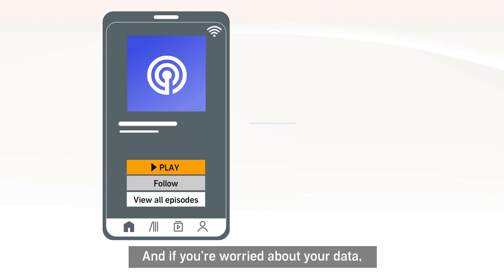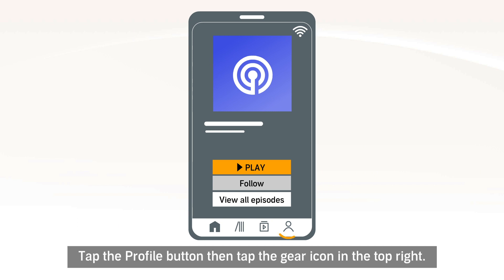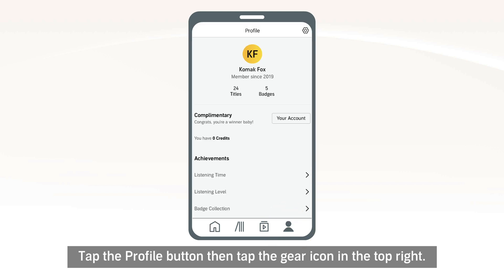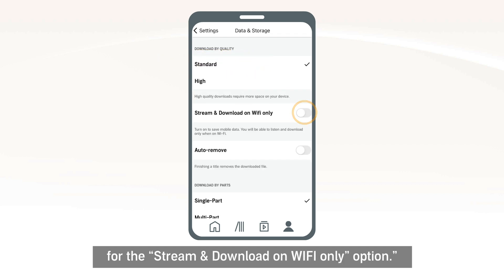And if you're worried about your data, you can set Audible to only stream or download when connected to Wi-Fi. Tap the Profile button, then tap the gear icon in the top right. Tap Data and Storage, then toggle the button to on for the stream and download on Wi-Fi only option.